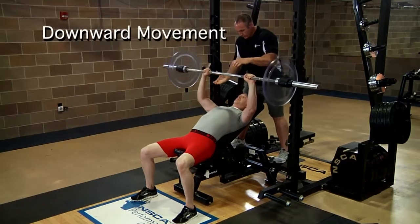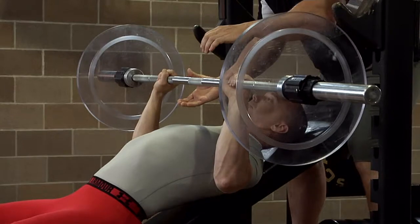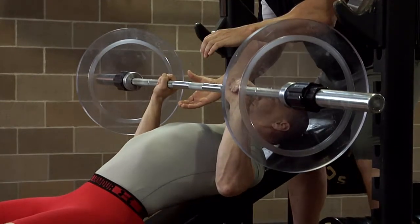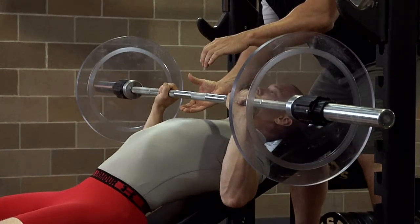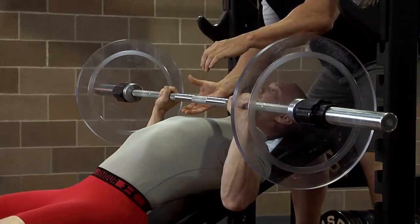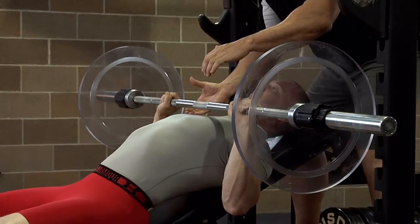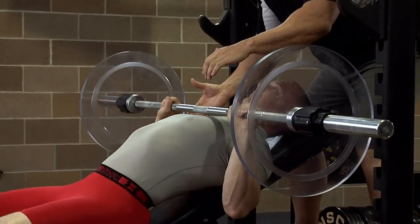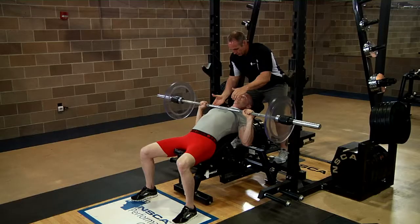Lower the bar slowly and under control. Move the elbows down past the torso and slightly away from the body. Keep the wrists stiff and the forearms perpendicular to the floor and parallel to each other. Lower the bar to lightly touch the chest at approximately the upper one-third of the chest, between the clavicles and the nipples. Keep the body in the five-point body contact position.